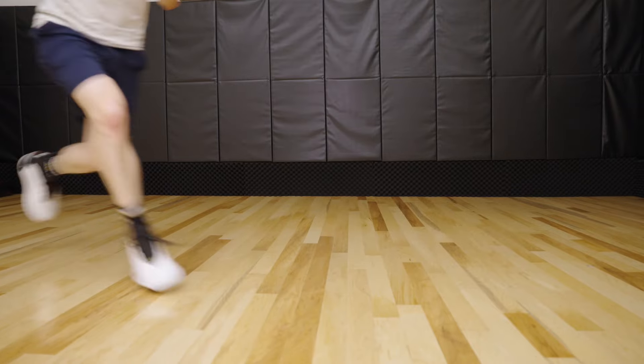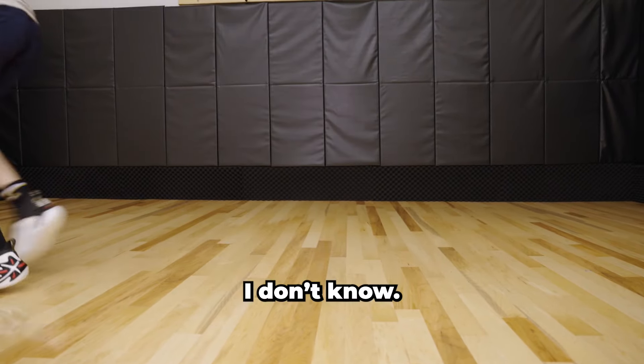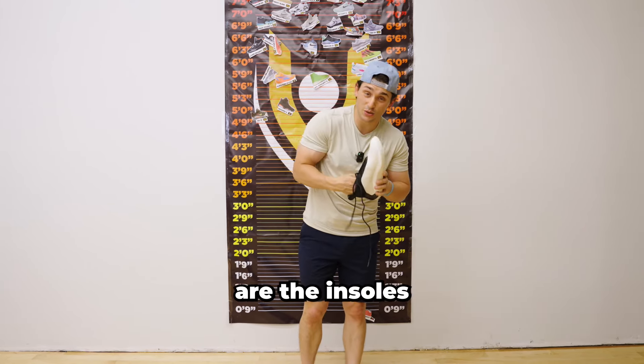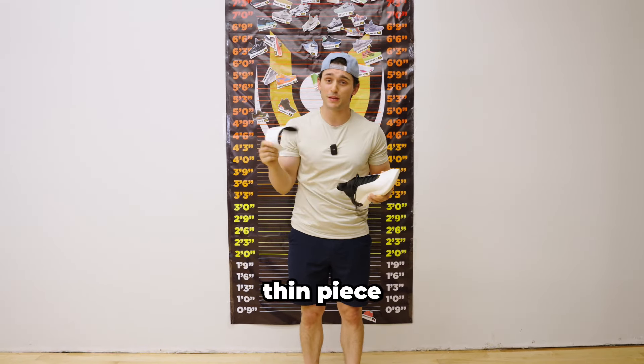A few moments later — honestly, really good. It's time to find out what are the insoles like in the Way of Wade 11s, because as we remember, the Way of Wade 10s were just a thin piece of foam.